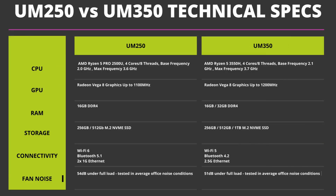Let's take a brief look at the UM350 tech specs whilst comparing them to the older UM250 model. The UM350 has the AMD Ryzen 5 3550H processor with four cores and eight threads running up to 3.7 GHz. It has the Radeon Vega 8 graphics running up to 1200 MHz. Depending on the configuration you have a choice of 8, 16 or 32GB of DDR4 RAM and a choice of 256, 512 or 1TB M.2 PCIe SSD.